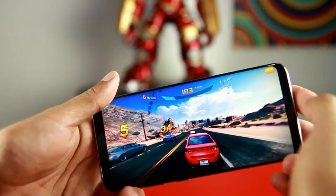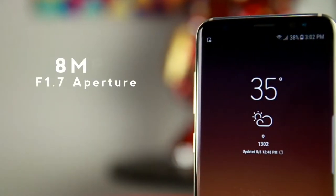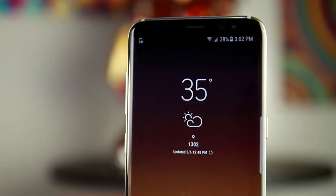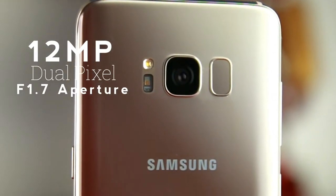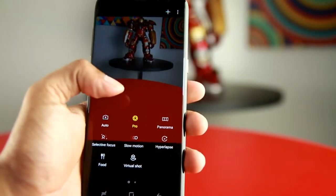The Samsung Galaxy S8 packs an 8MP front camera with an f/1.7 aperture. It gives very nice details, and a 12MP dual pixel rear camera with the same impressive f/1.7 aperture and other features like optical image stabilization, 4K recording, and slow motion.